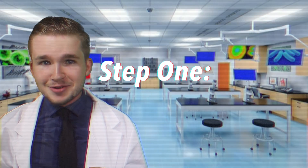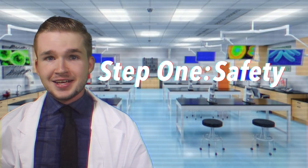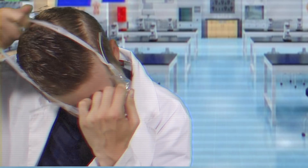Let's move on. So the first and most important step, just like in any other science experiment, is safety. That's why we brought along our best safety goggles, right kids? So you're going to want to go ahead and throw these bad boys on before proceeding any further into the experiment.